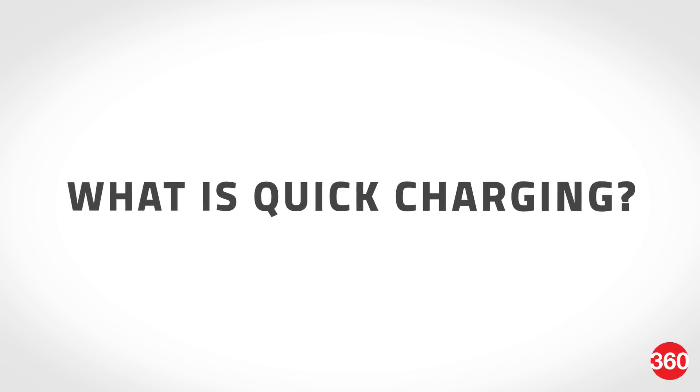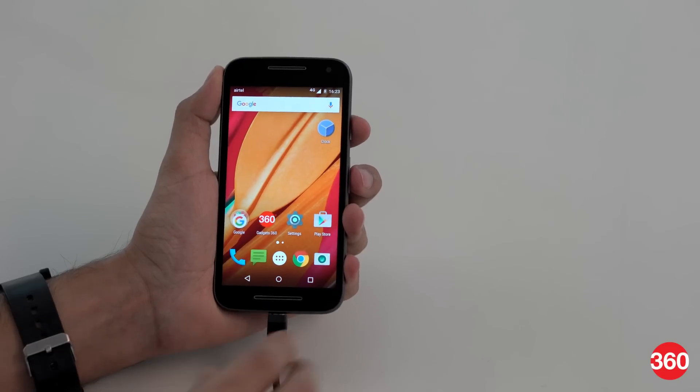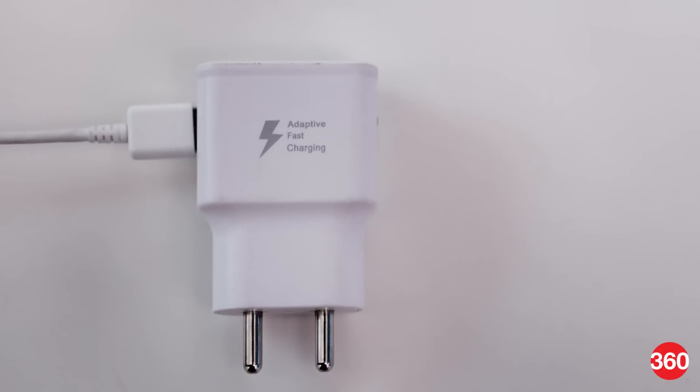So what exactly is quick charging? It's a technology originally developed by Qualcomm which involves pumping a phone's battery with high power till it reaches about 50% and then trickle charging it the rest of the way. This technology is also licensed to other OEMs like Asus, Samsung, or Motorola, who then go on to add their own marketing names like Turbo Power or Adaptive Fast Charging.